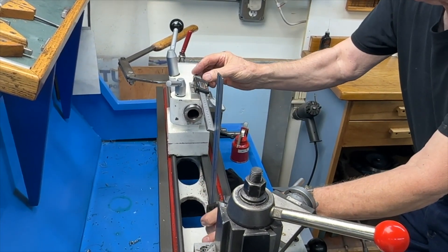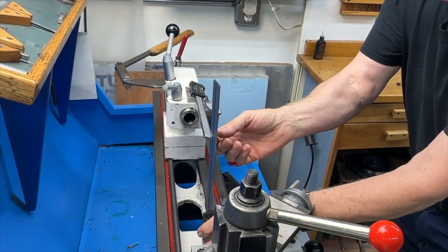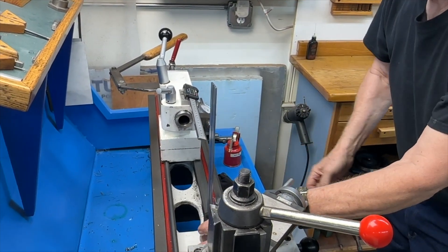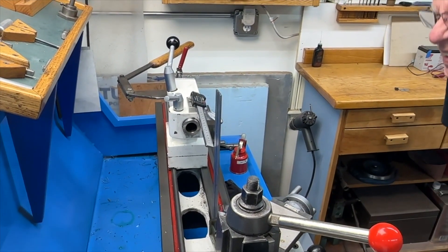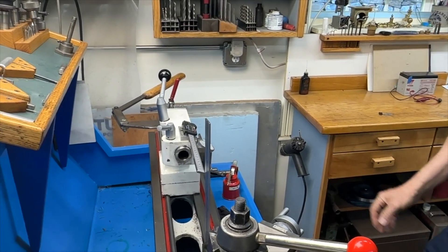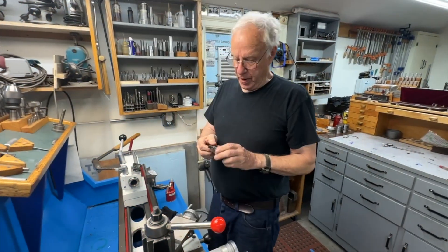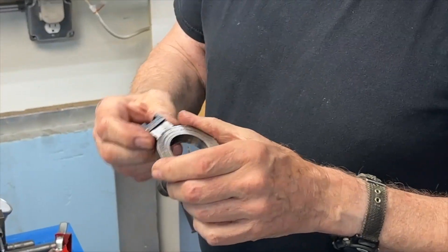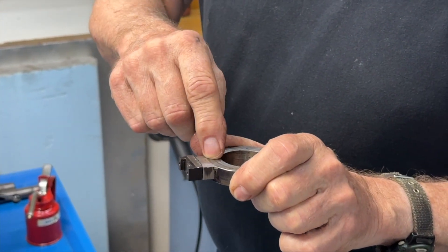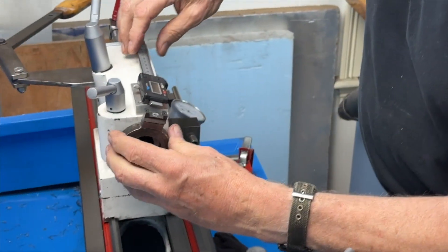It doesn't have to be absolutely within a few thousandths, but within a 32nd of an inch. This one has a little wobble in it but it should be pretty flat — and this one is so square it's unbelievable. The next part was this: I would mill a slot in here so you have a place to put your square block into, and then mount this on here.